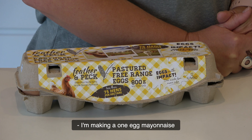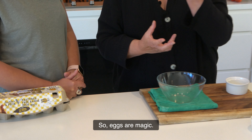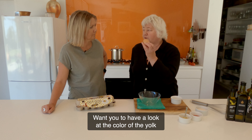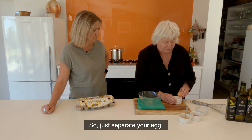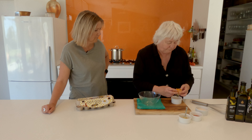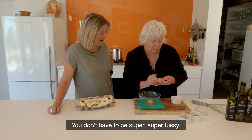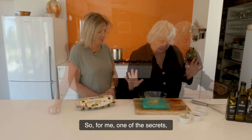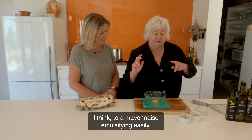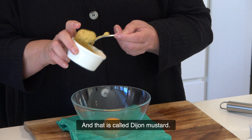I'm making a one-egg mayonnaise, because you'd be surprised at how much volume you get out of one egg. Eggs are magic. These are from the market — Feather and Peck eggs. Wait until you have a look at the colour of the yolk. It's fantastic. So, just separate your egg. You just need one yolk in this instance. Don't have to be super fussy. One of the secrets, I think, to a mayonnaise emulsifying easily is Dijon mustard.